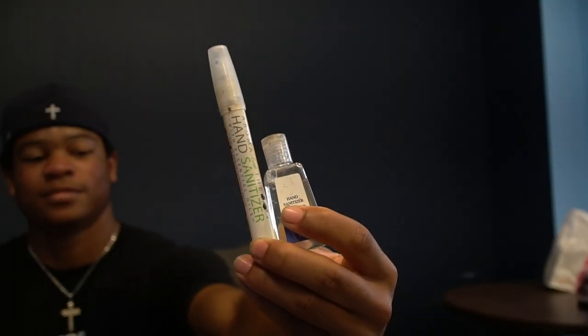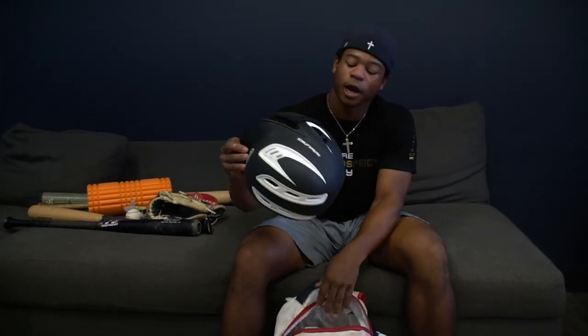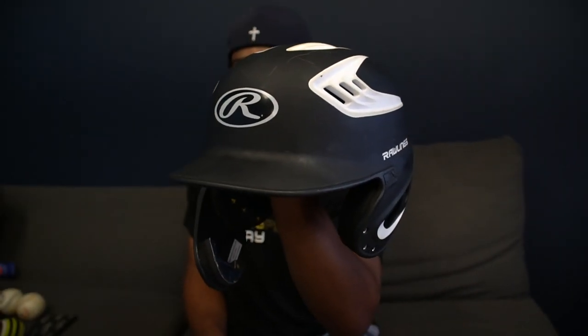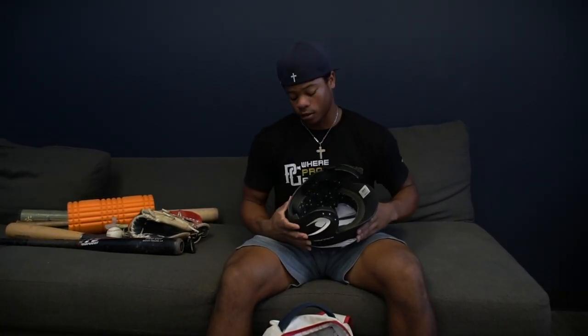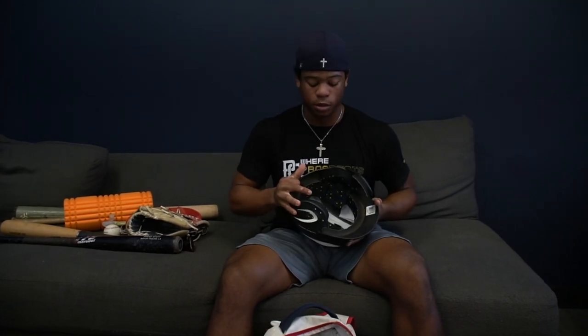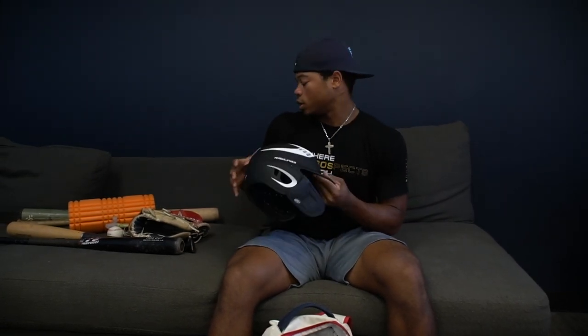Then I got my Rawlings helmet. I love Rawlings because they have the face mask, and the last thing I want is to take a fastball in the face — especially now that I'm seeing 90 and up. It feels nice. This one's kind of small; I have a red one but I like the black one because it goes with any uniform, so I wear this one more often.